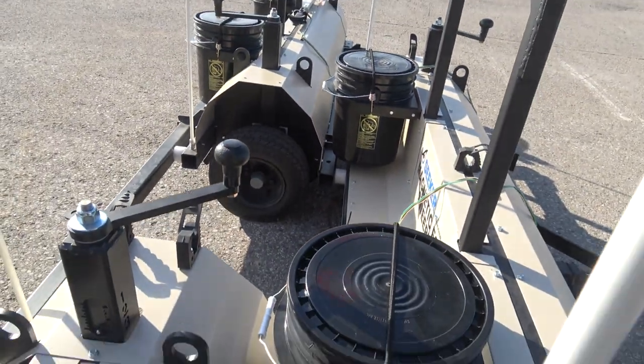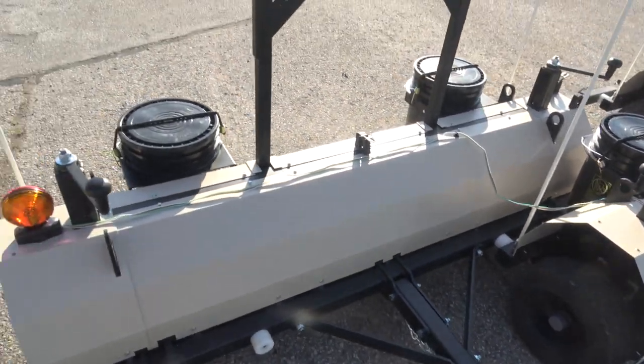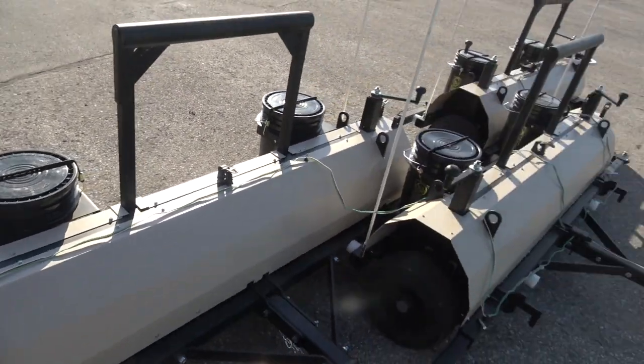That's how the triple system hooks up. It's pretty stable. These can either be ordered as a single or triple setup.